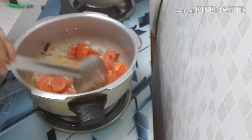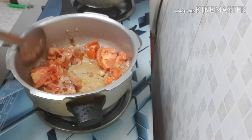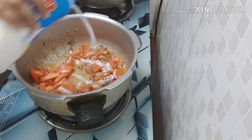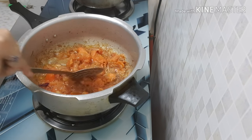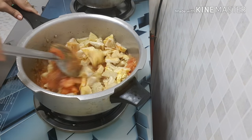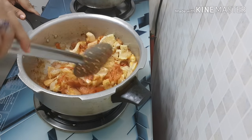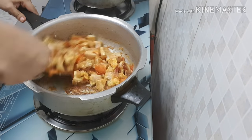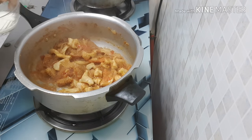Let's put the water in. We will add the water. Add the flavor. I can add olive oil and add a nice taste with the olive oil.